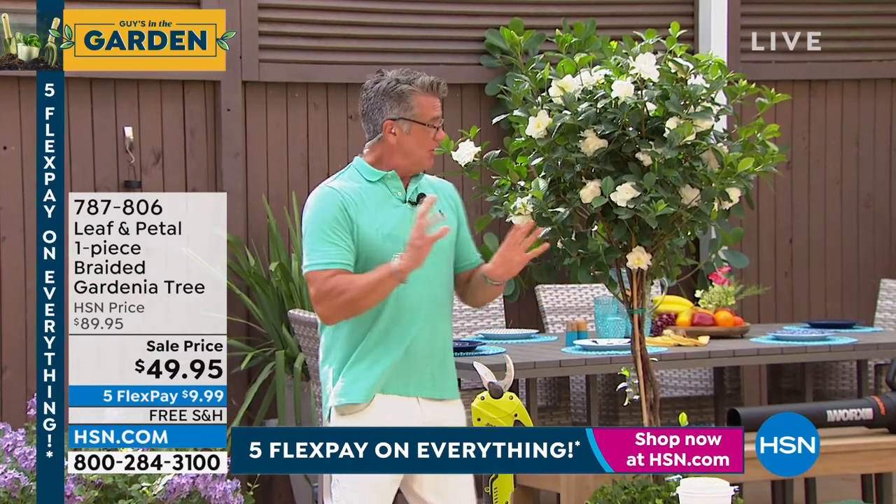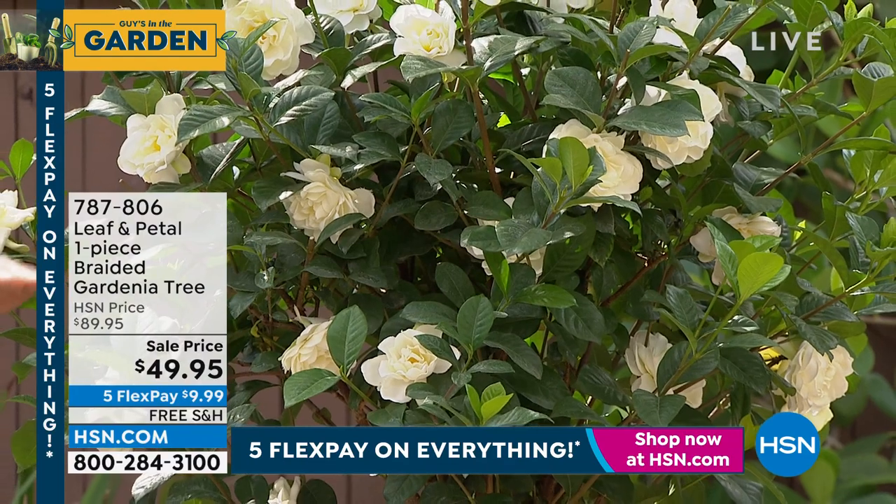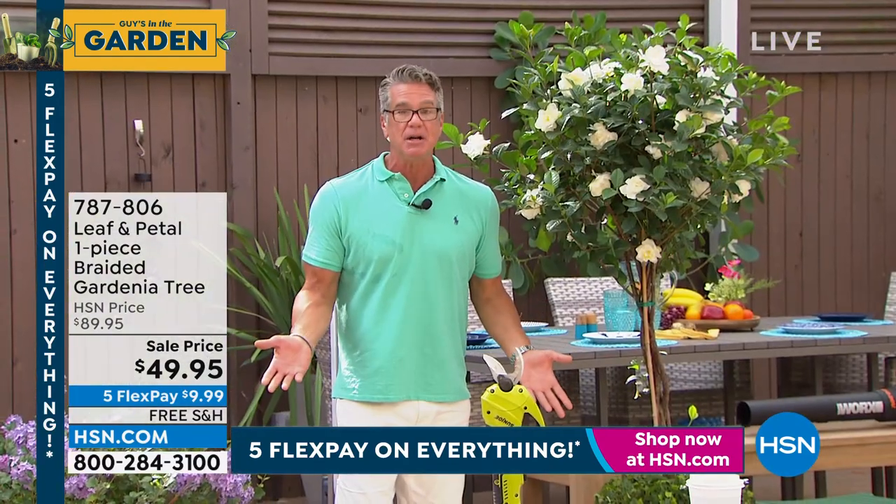The scent is amazing. This is a two-year-old gardenia. Your gardenia tree is going to be about half this size, completely ready to go. It's already going to have buds on it. All you got to do is pop it in a big pot.